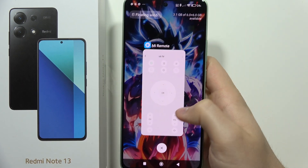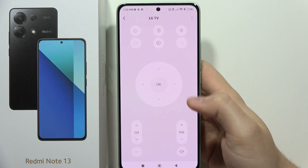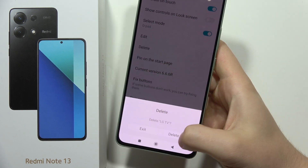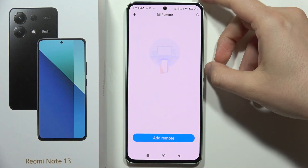If you want to use your Redmi Note 13 as a remote controller — for example, set it up to your TV — let me quickly show you how we can do this step by step. I'm going to delete the current one just to show you how you can properly set it up.